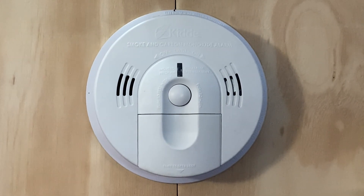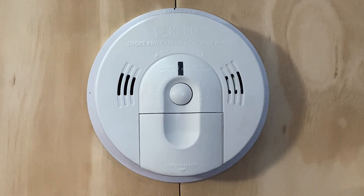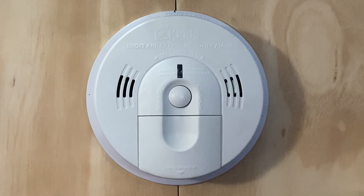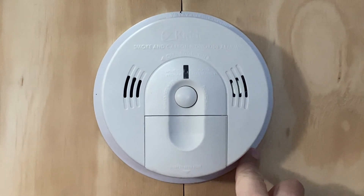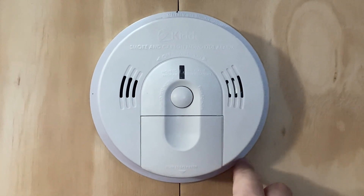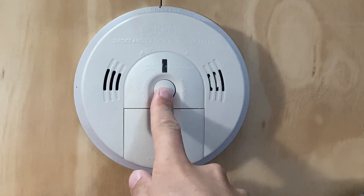Before we end today's test, I figured we'd go ahead and test this KIDA smoke and carbon monoxide alarm, especially because it's new to this location. As I previously mentioned, this used to be where the Simplex test switch used to be — that was taken down. So we're going to go ahead and give this alarm a quick test.